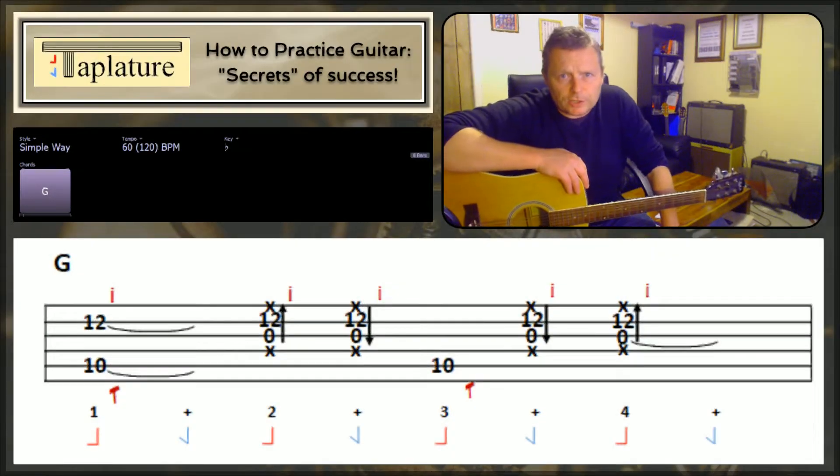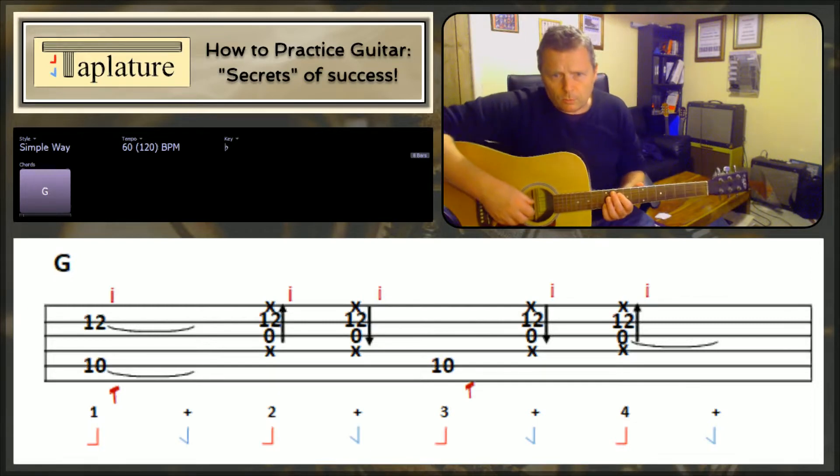I've now changed the tablature shown below to represent what's pretty close to what's happening on the original. The big point of interest here — something you don't have to worry about when Travis picking it — is the strings that I've indicated with an X down below.